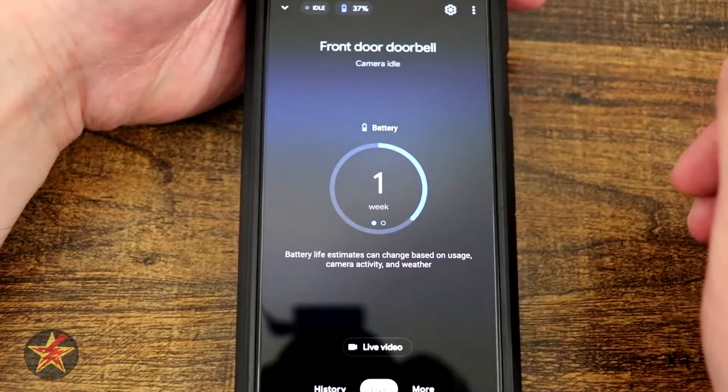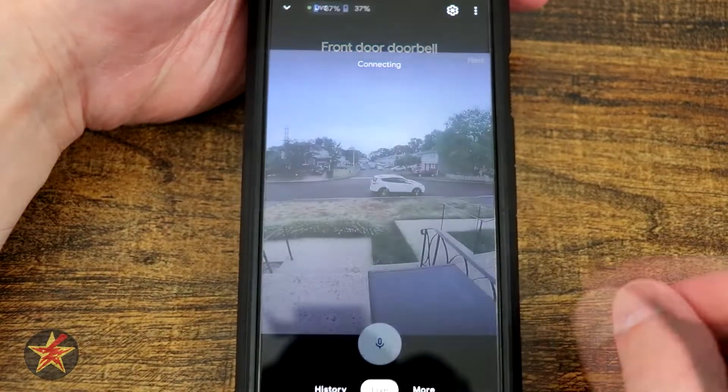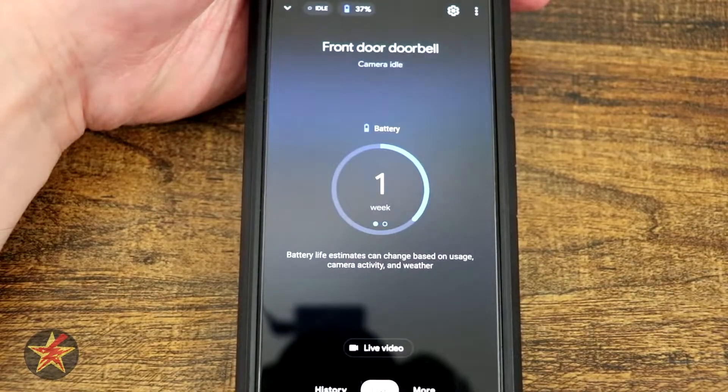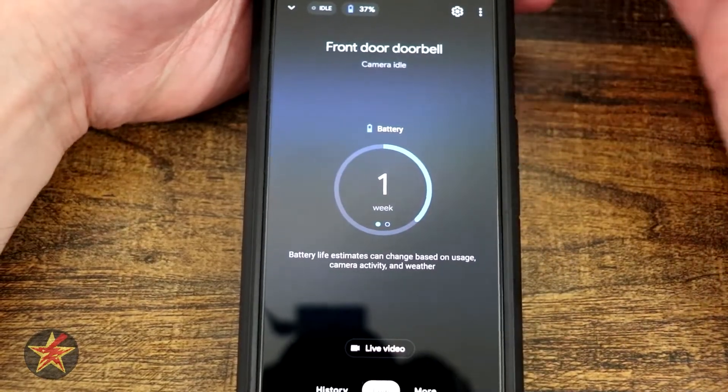Right here you can see the camera is idling. If I were to happen to pop open the live view really quickly, it'll connect to the live view and I can hear my crickets and then I'll see live. If I select back, you notice it brings me all the way back outside of this page — so a little tricky there.